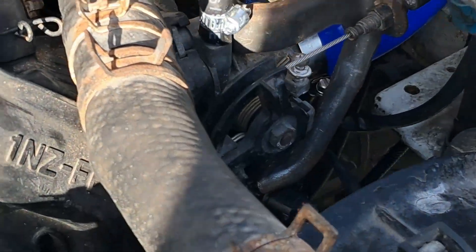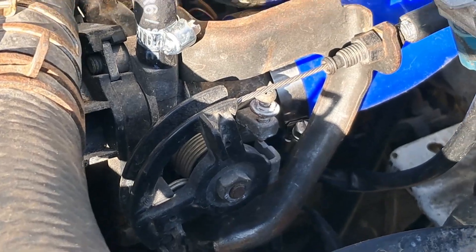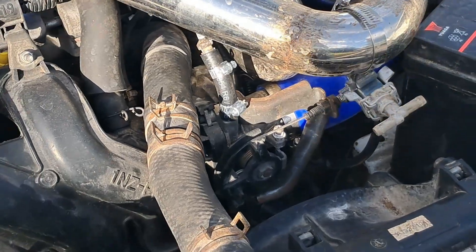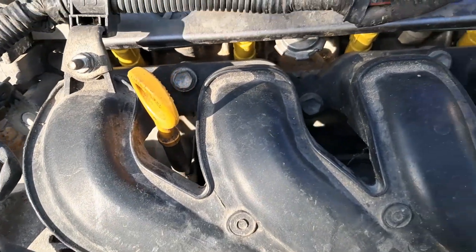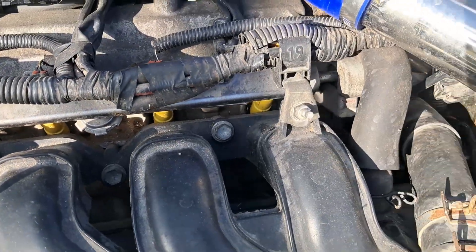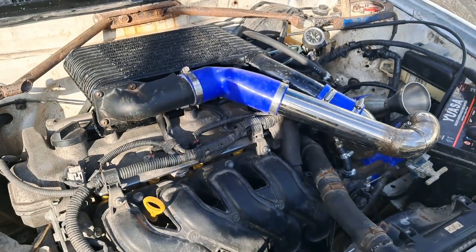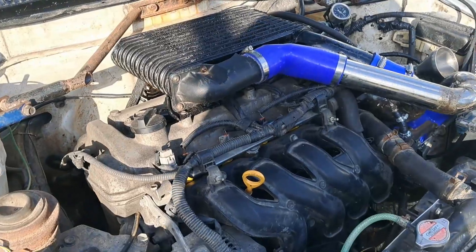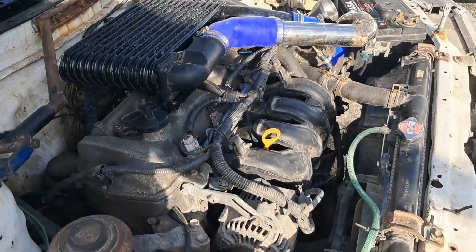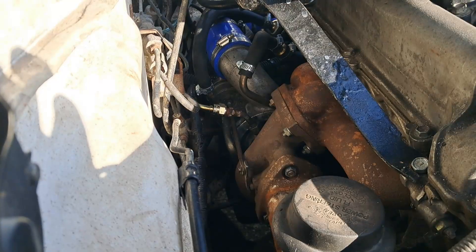The intercooler is from a 4AGZE supercharged engine, leading towards the stock throttle body — cable-actuated, OEM for this generation of 1NZ. For fuel, we have these yellow-top injectors below the stock fuel rails. These are from the 2ZZ Celica engine — bigger injectors, I think 50% bigger than stock. If stock is 210–220cc, I think these are 330cc, but you guys can correct me.